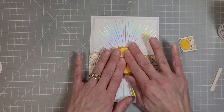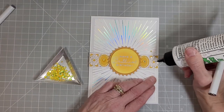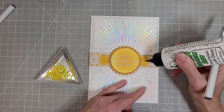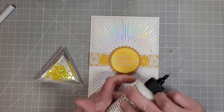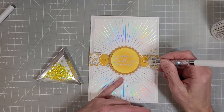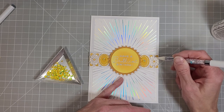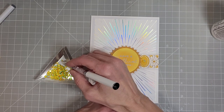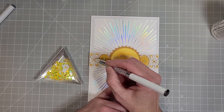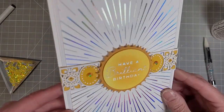I've pulled out some yellow gems that I had in my stash and I'm adding them to the centers of those ovals for a little extra bling. This card really just calls for all of the bling. I found some smaller gems in the same color that I'm adding to the centers of the other parts of that layered die cut element.